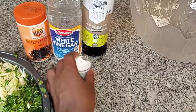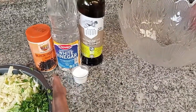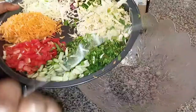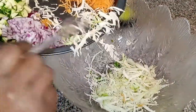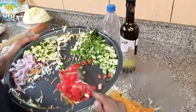It doesn't take a lot of time, and depending on how many people you're making for, you just cut everything and toss it together. I put all the ingredients into the mixing bowl, adding them in gradually, and then I decided to just mix them all together at once.